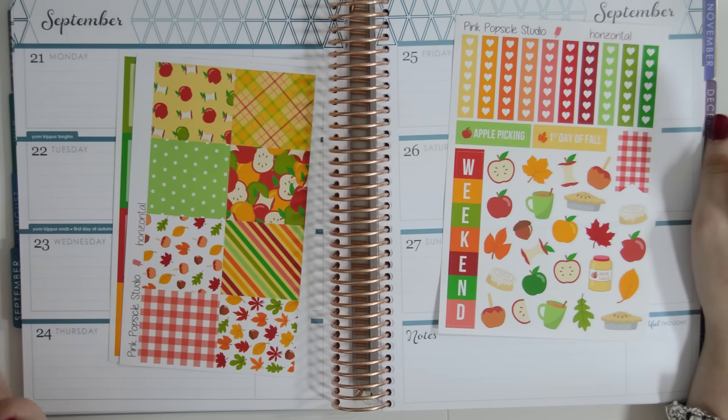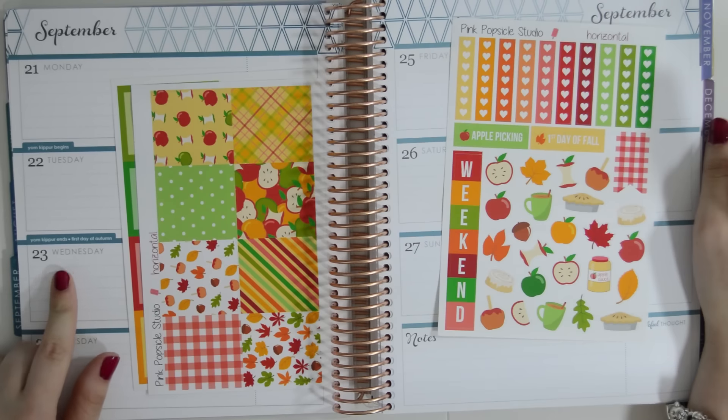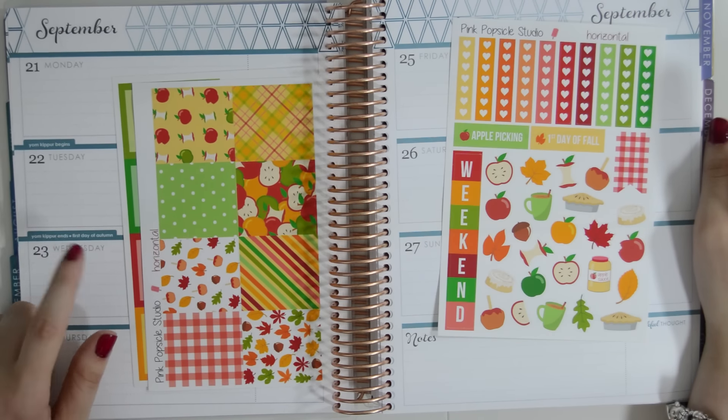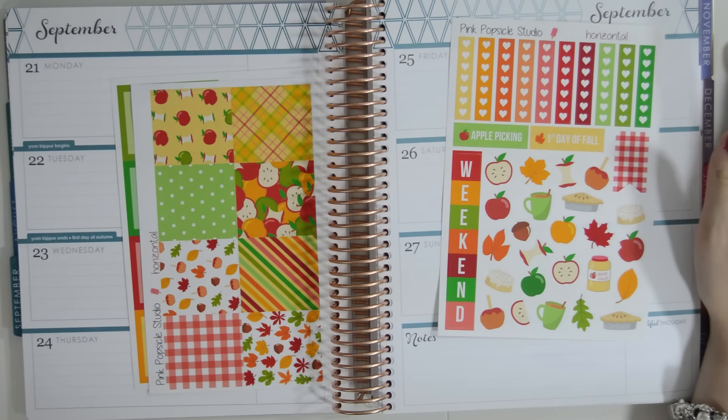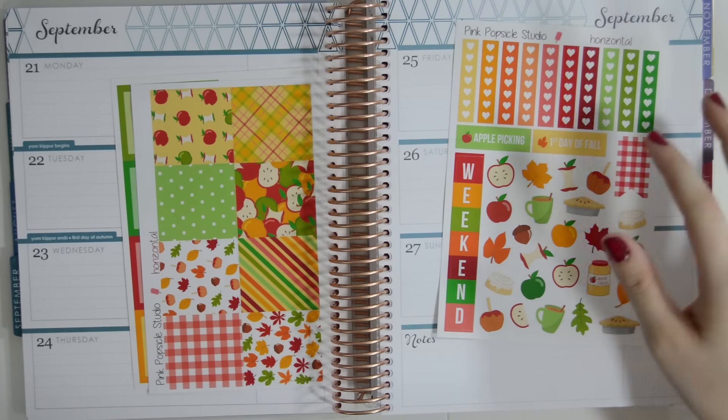And since this week — I believe it's on the 23rd — it's actually in my planner, it's the first day of fall. I have this kit to be using, so this is how it's going to go.